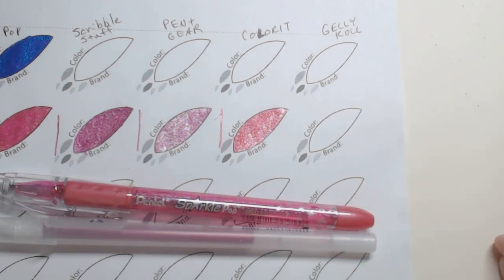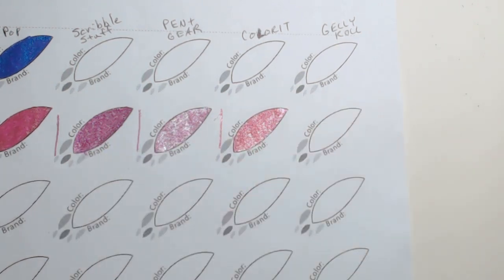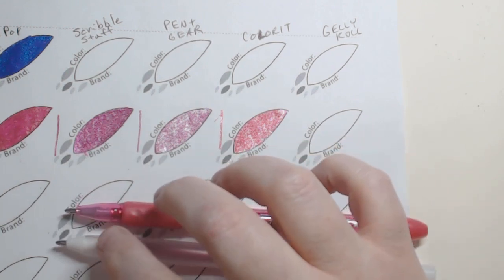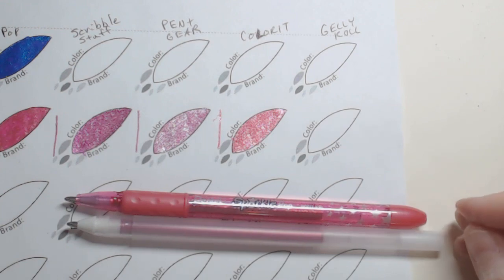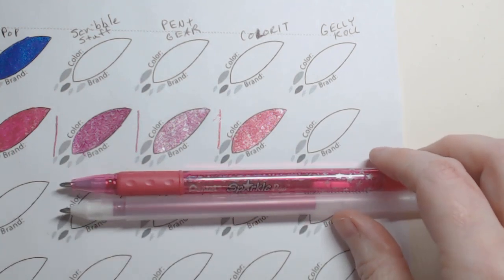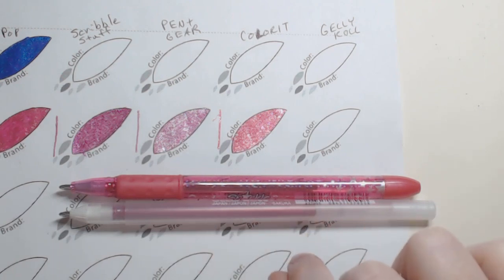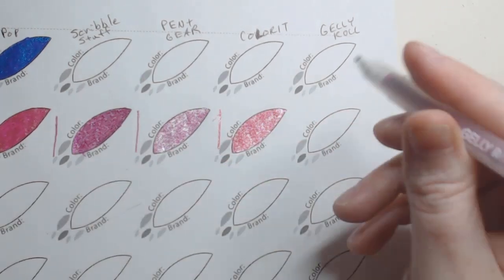Looking at them side by side, they're about the same. The Pentel might be slightly longer, but it's negligible. Now the Gelly Rolls are like the Pintels in that you cannot take the cap off of them. If I compare those, your Gelly Rolls are actually longer overall than your Pentels. The barrel sizes — the Pentel's barrel size still feels a little bit larger than the Gelly Roll, but not by much. These are the closest compared in terms of overall size, and especially with the amount of ink in them. These are the best overall comparison in terms of overall look of the pens that I've seen out of the ones I've tried.